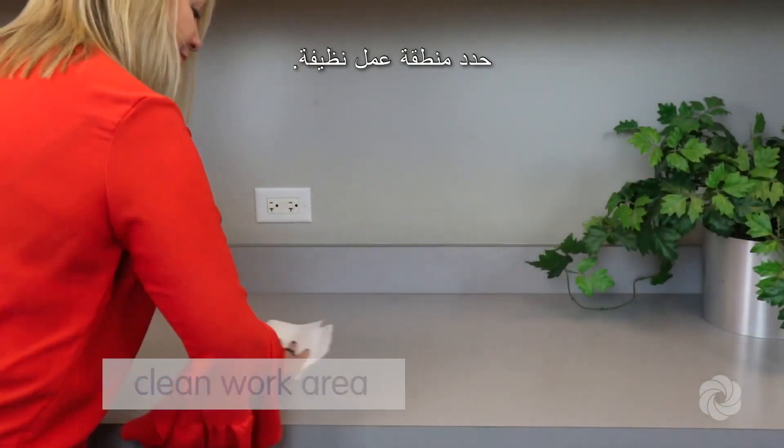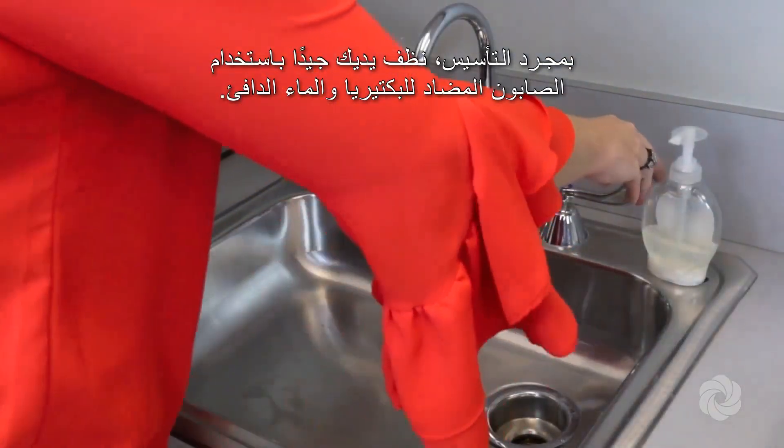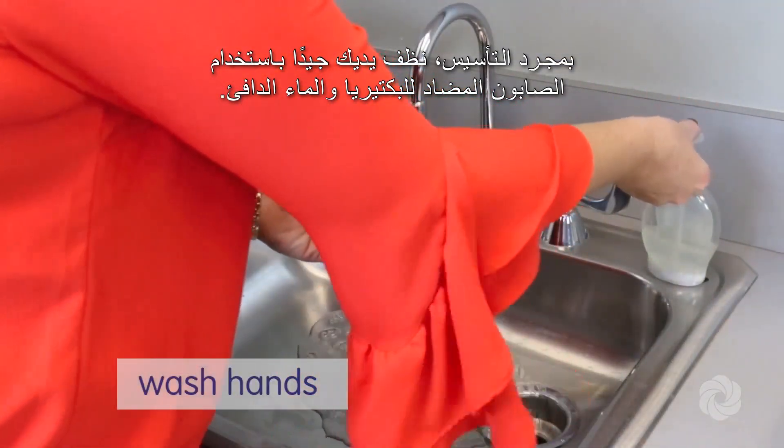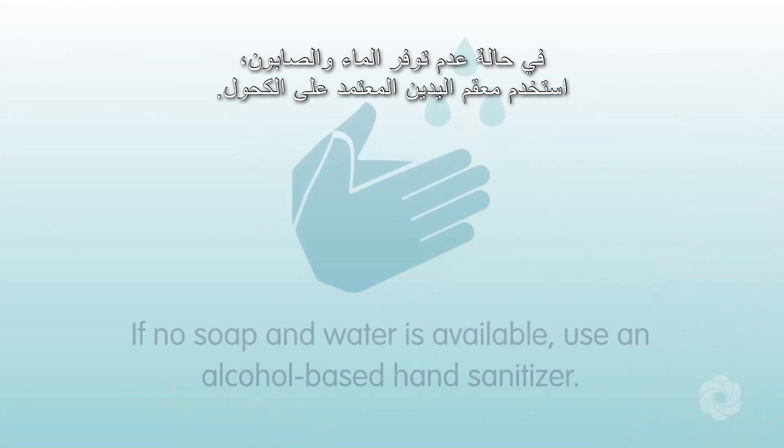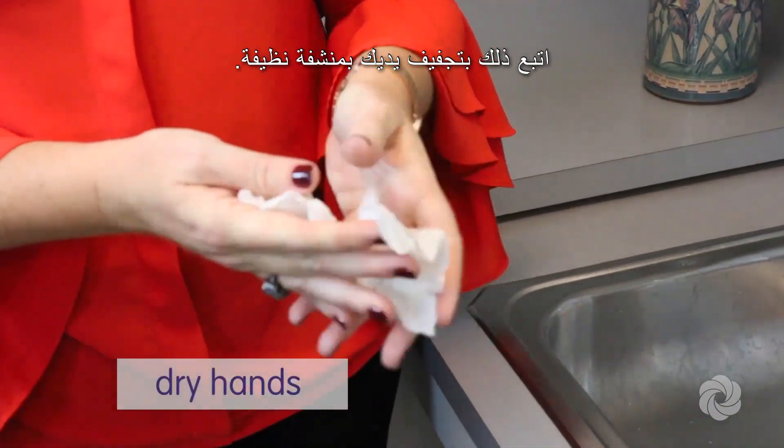Select a clean work area. Once established, clean your hands thoroughly using antibacterial soap and warm water. If no soap and water is available, use an alcohol-based hand sanitizer, followed by drying your hands with a clean towel.